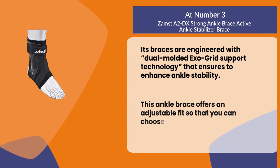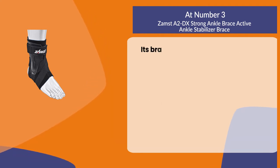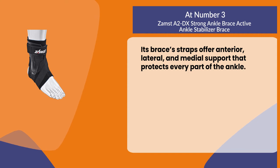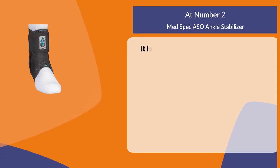This ankle brace offers an adjustable fit so that you can choose a size based on your shoe size. Its brace straps offer anterior, lateral, and medial support that protects every part of the ankle.